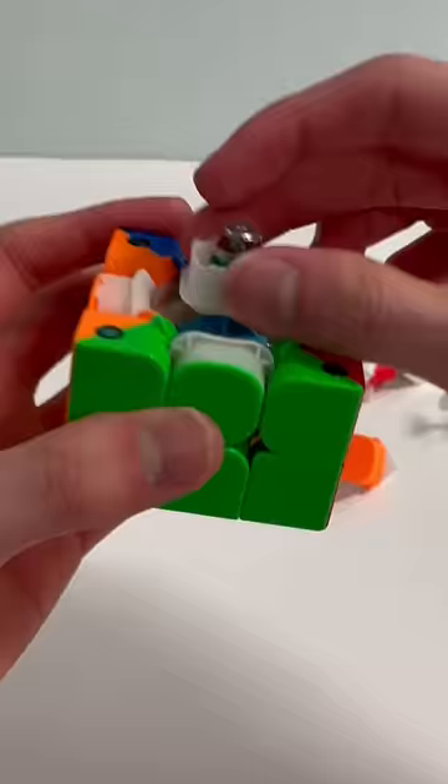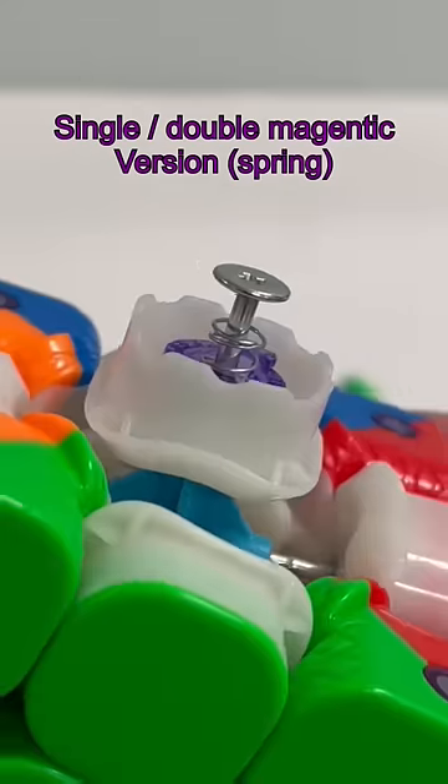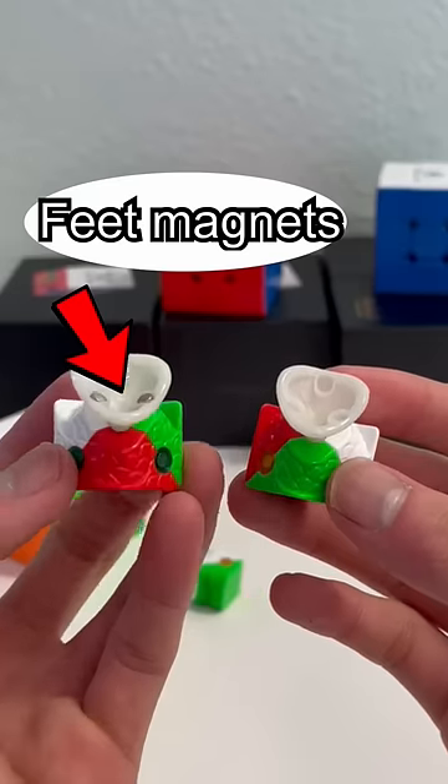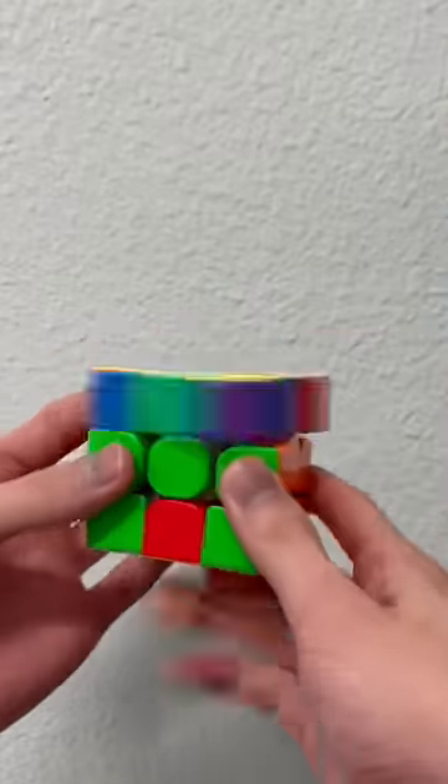Taking the cube apart, it has this amazing looking capsule where the ring magnets lie. They act as springs for the Rubik's Cube but with magnets. This is called Maglev Technology, which is one of the reasons why this cube is very fast turning.